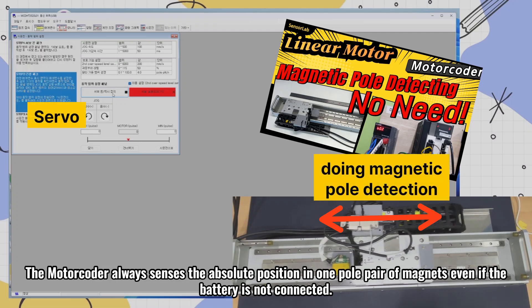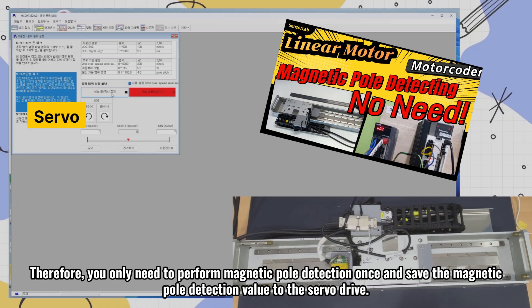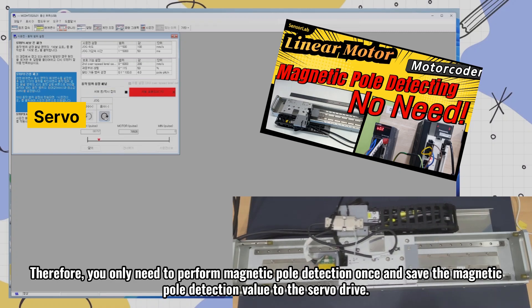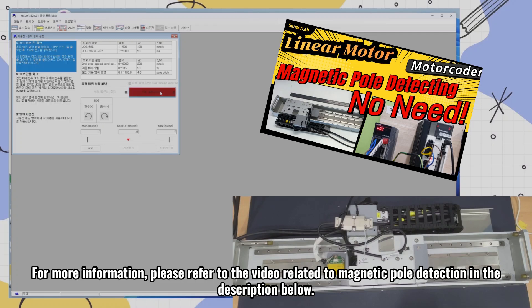The motor coder always senses the absolute position in one pole pair of magnets even if the battery is not connected. Therefore, you only need to perform magnetic pole detection once and save the magnetic pole detection value to the servo drive. You will not need to perform magnetic pole detection even if you turn the power off and on again. For more information, please refer to the video related to magnetic pole detection in the description below.